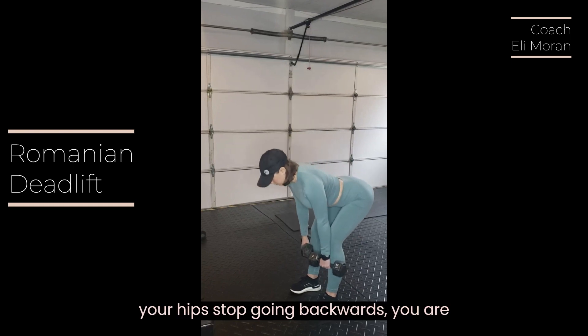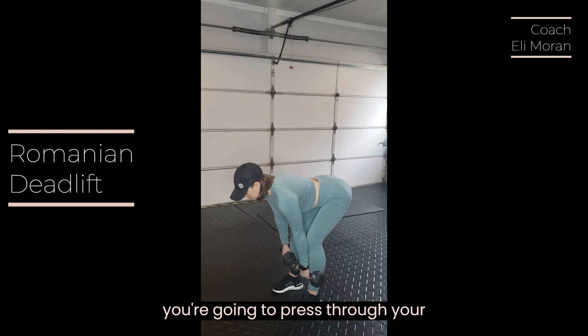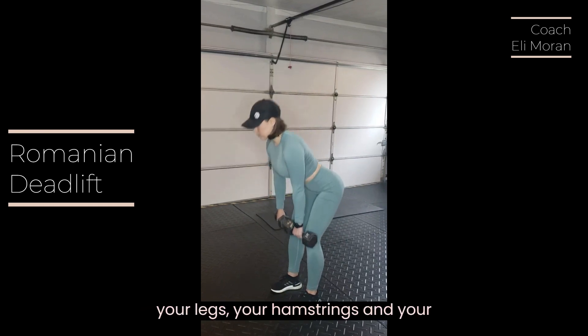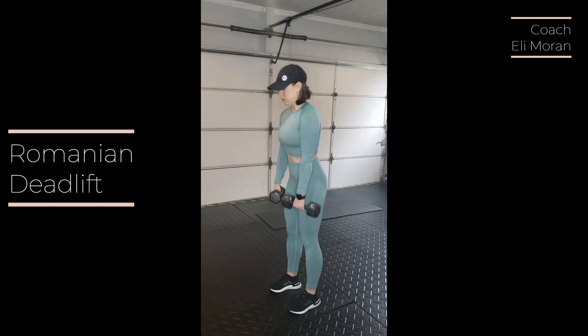Once your hips stop going backwards, you are then going to reverse the motion. You're going to press through your entire foot, engage through the back of your legs, your hamstrings and your glutes in order to stand back up. You're going to press through your feet and through your hands.